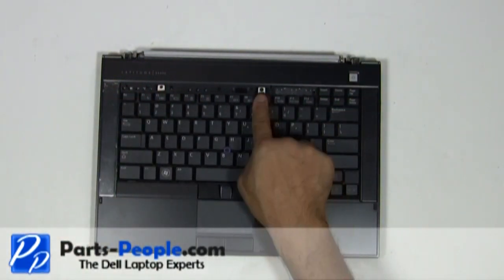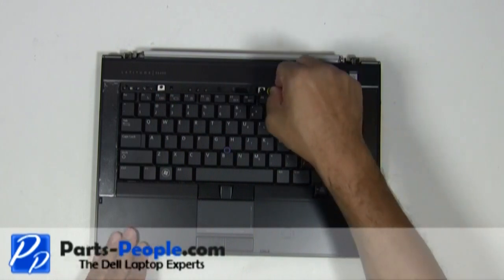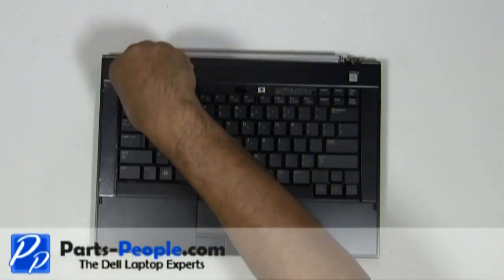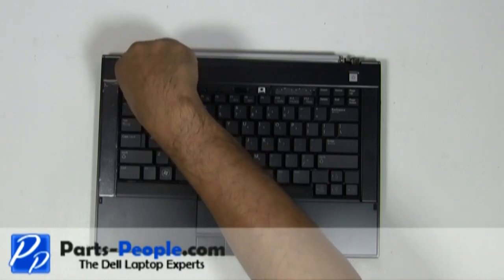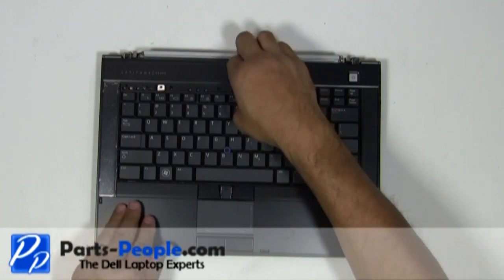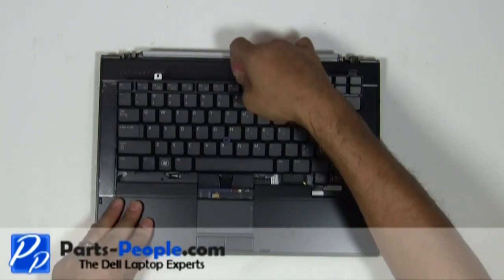Remove the two screws holding the keyboard to the bottom base. Using the tab at the top of the keyboard, slide the keyboard up and lift the keyboard away from the bottom base assembly.